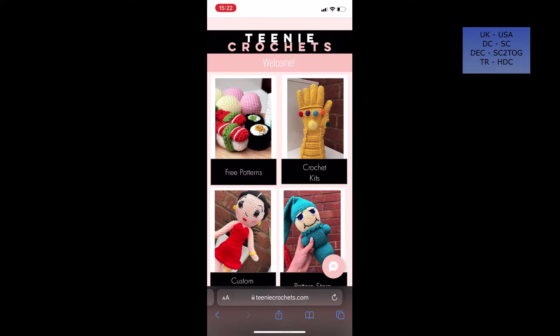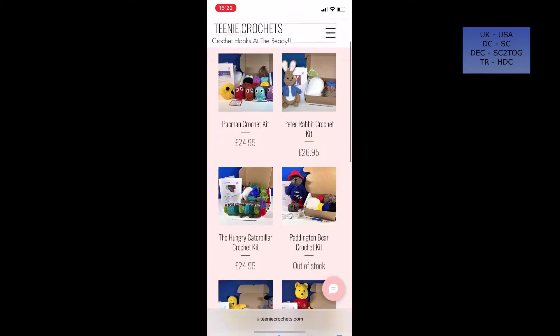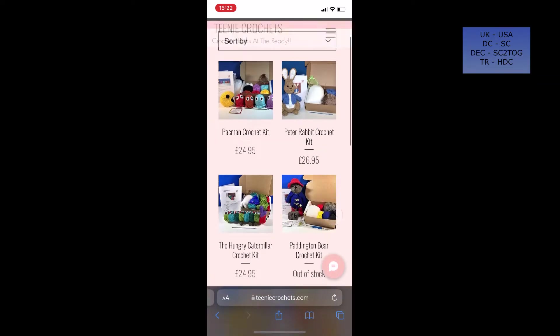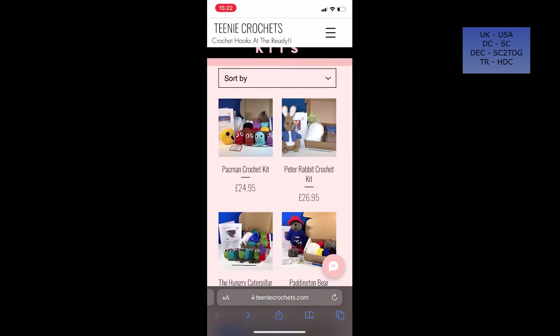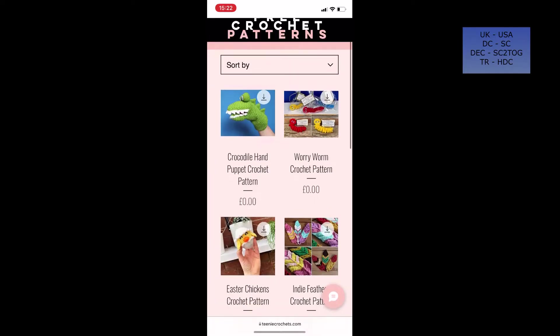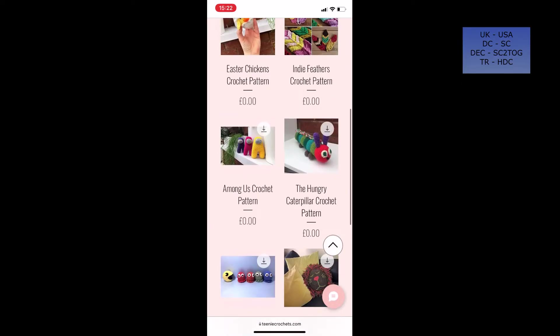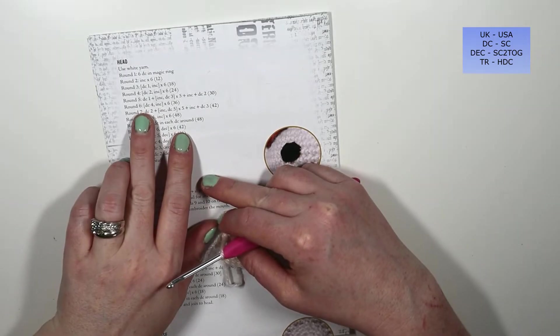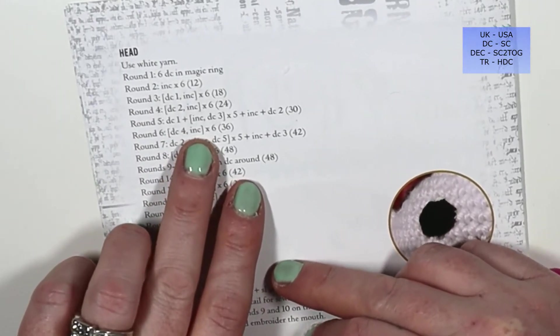For those of you who enjoy doing these crochet kits, take a look at my website or my Etsy store linked down below — I sell my own crochet kits and patterns there. On my website there's also a page with tons of free crochet patterns, so head over and have a look when you get a spare minute.